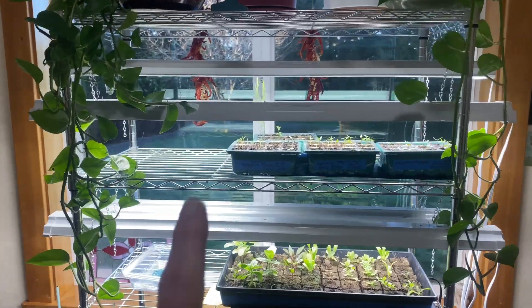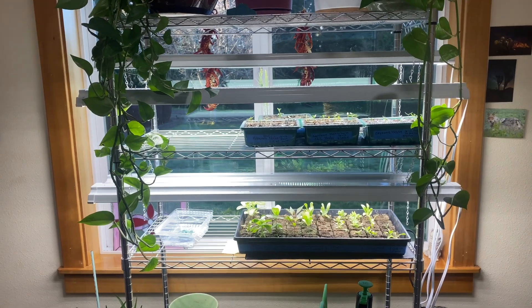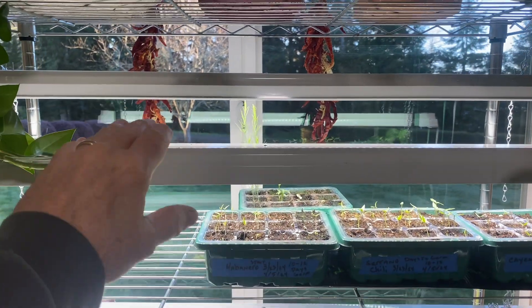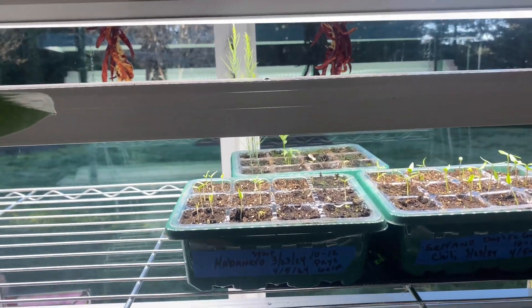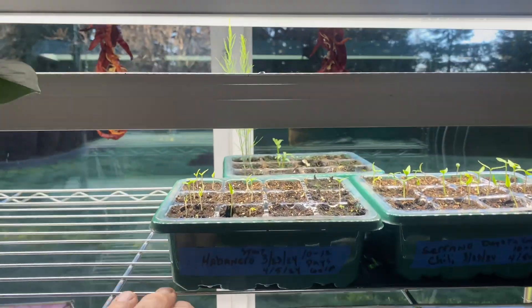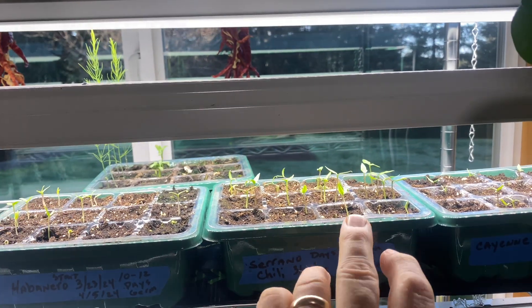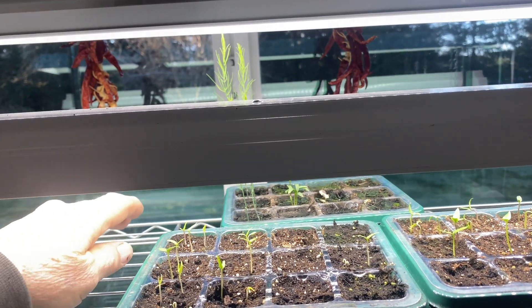This is a south-facing window on our house where we have a little seed starting station. We've got some LED shop lights here - they work okay. My wife started some flowers down here in soil blocks we made. I've got some habanero peppers and serrano peppers, and then some cayenne going. I like to make hot sauce out of those.